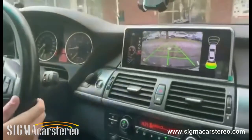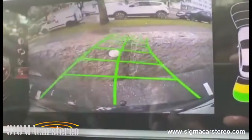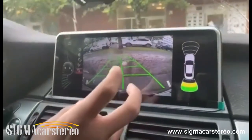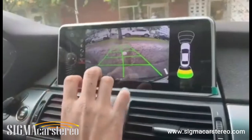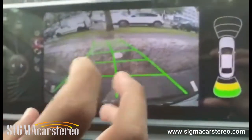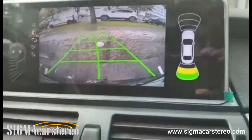It also has a steering direction feature — when I steer, it will show me the turning direction on screen. This is a pretty rare feature that doesn't come on all cars, but we have it for this BMW X5 and many other BMWs. The camera is high quality, you can adjust brightness and contrast, and it works both day and night.